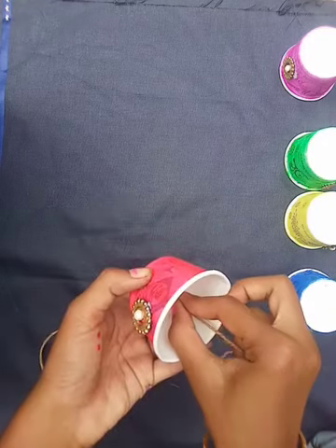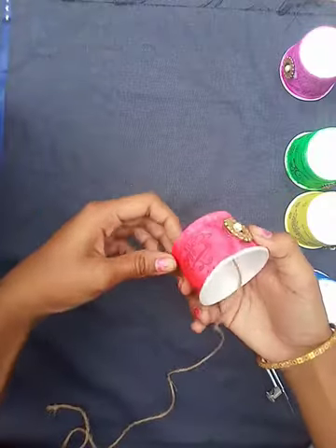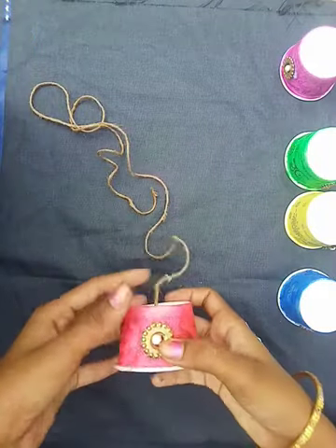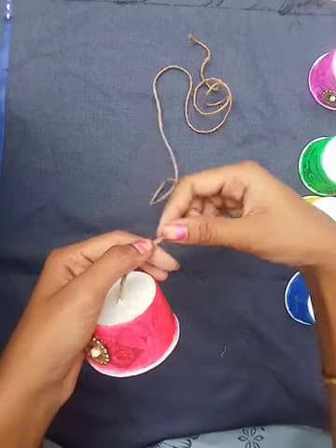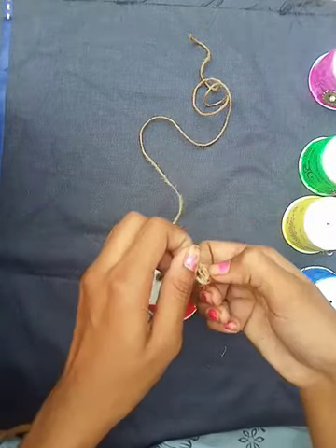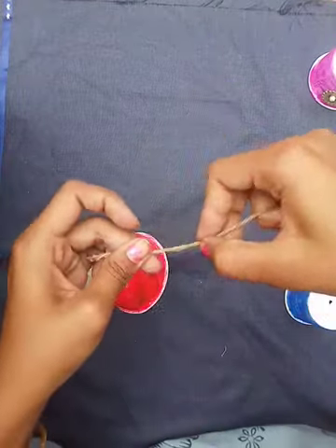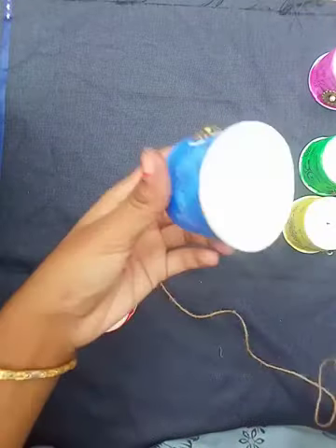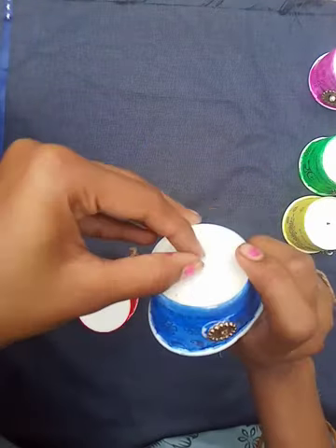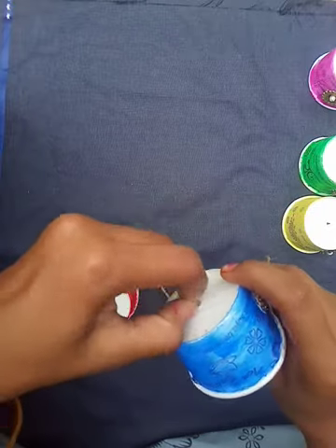Like this, we are going to insert this jute through the hole. Now after leaving some space I am going to put one knot. Now I am going to insert another cup with the help of the jute — I have put a small hole in the center of the cup, so let's insert it.